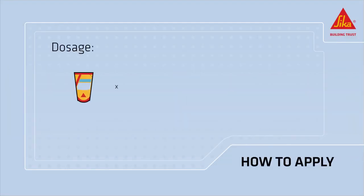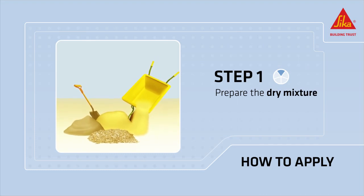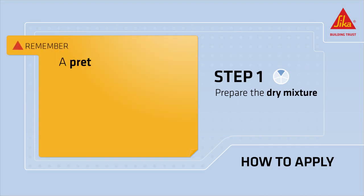The dosage of CicaSim Waterproofer is approximately 2% by weight of the cement. Prepare the dry mixture before adding CicaSim Waterproofer. Remember that a pretest is always recommended.